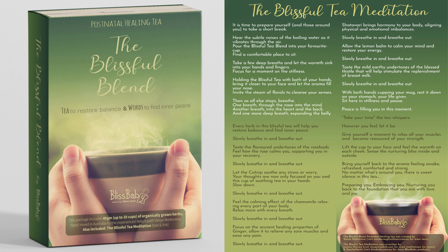Taste the mild earthy undertones of the blessed thistle that will stimulate the replenishment of breast milk. Slowly breathe in and breathe out. With both hands cupping your mug, rest it down on your stomach, your life giver. Sit here in stillness and pause.